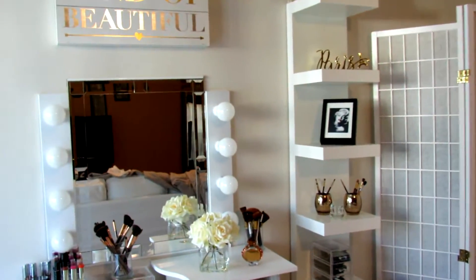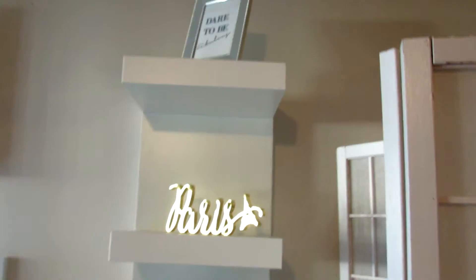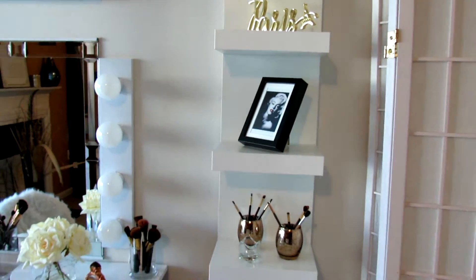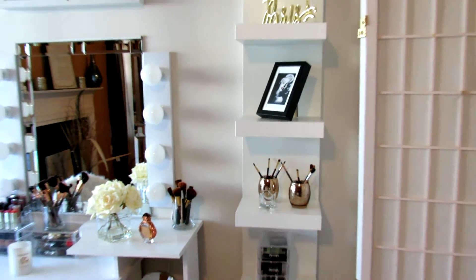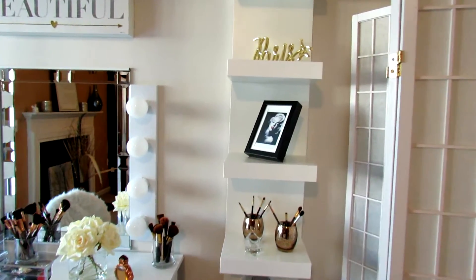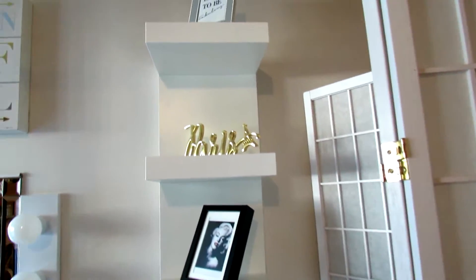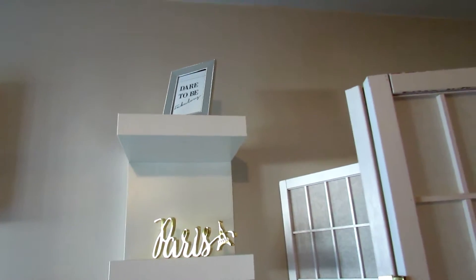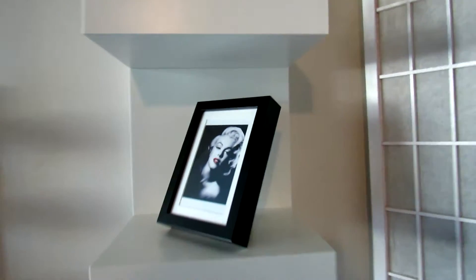Here is my vanity setup. I'll start with this — it came from IKEA. These are the Lack shelves from IKEA and they cost 50 bucks, so check your local IKEA or you can get them online. All of the accessories here I got from Home Goods, and this frame here actually came from IKEA.